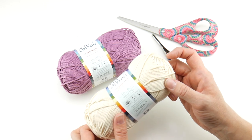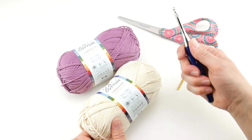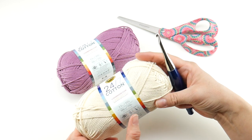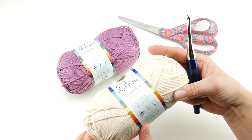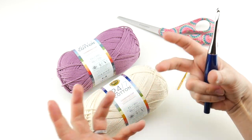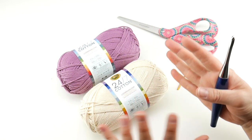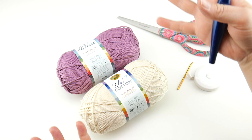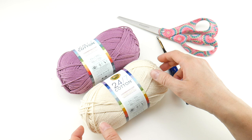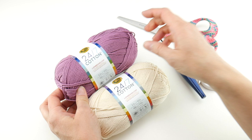For our entire spa collection we are going to be using the 5mm H crochet hook. However, this yarn recommends a 4mm G crochet hook — I did that on purpose. I went up a hook size to give us some nice drape and hopefully open up the stitches so when all this stuff gets wet in the spa area you can hang it up to dry more easily because the stitches will be a little bit more opened up. We're going to make the main part of the poof with the ecru and just use a little bit of yarn for the hanging loop.